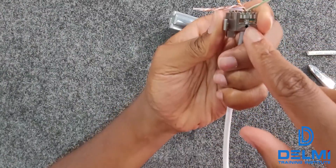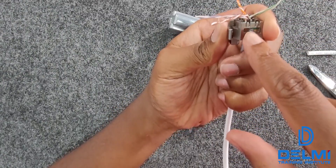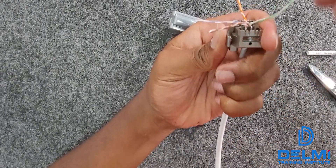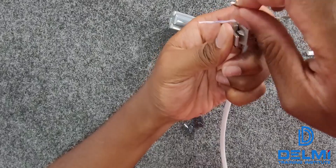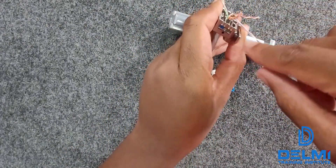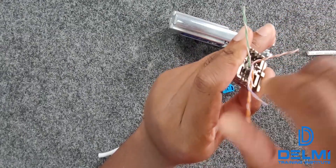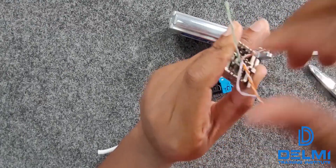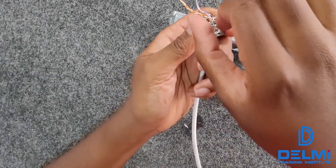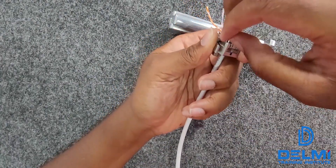On this side I have brown-white, brown, green, and green-white. I want to make sure I have my green and brown together, and then on the opposite side I have my blue and orange, so I'll make sure I have my blue and orange together too. Now the first thing I want to do is start untwisting my cable.